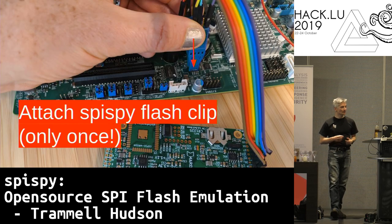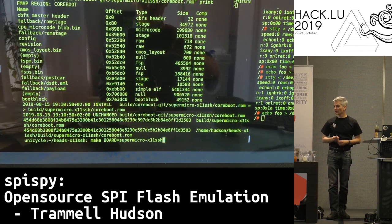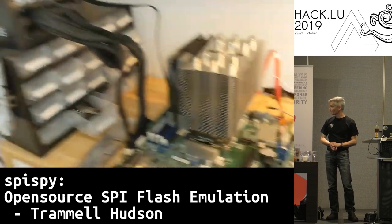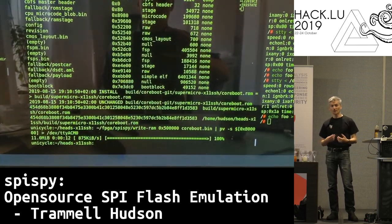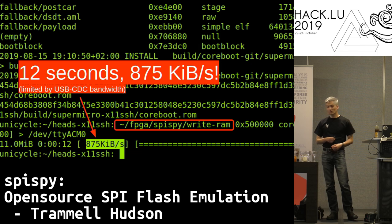With the SpicePy, it really is a lot easier. You can clip it to the board and leave it clipped on because the system runs with it attached. Here's a video of actually doing a coreboot upload into that mainboard. We can see the progress bar going, the LEDs on the board are flashing as it receives data, and it's actually buffering into RAM on that board — so it's not actually writing it into the flash chip. 12 seconds later, almost one megabyte per second. In this case we're limited by USB speed for how fast we can upload data into the SDRAM.